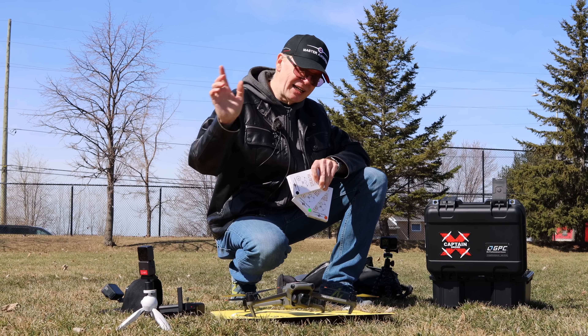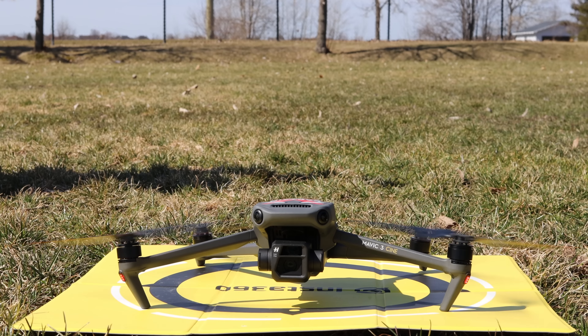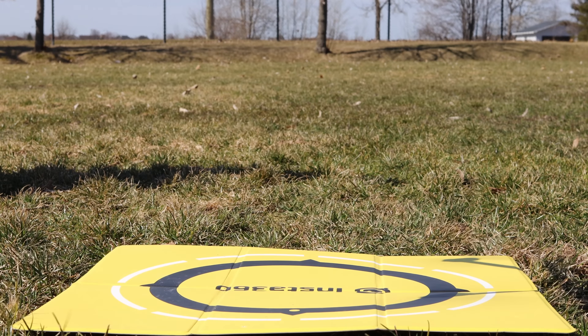Welcome to my channel. Today I have the DJI Mavic 3 Cine, the most expensive DJI Mavic 3 on the planet, and I'm going to take it for a flight using the original props and the brand new Master Airscrew props, which are supposed to give me a longer flight time, better handling, and quieter operation.